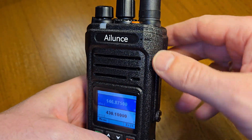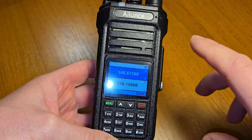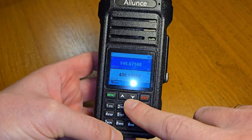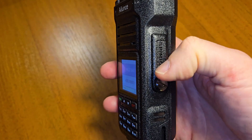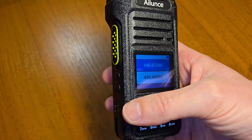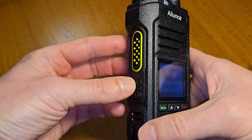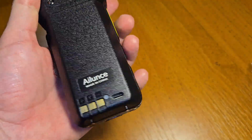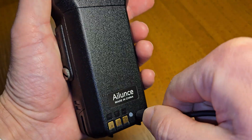The microphone is in an unusual place — usually we find the microphone on top or on the bottom of the screen. On the right side you can find the port. On the left side you can find the PTT button and two functionality buttons. On the opposite side you can find the USB-C port.